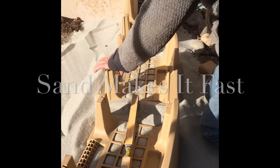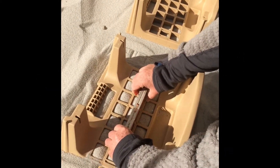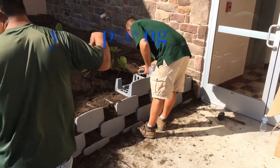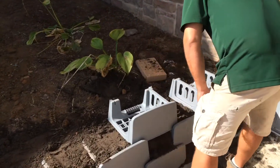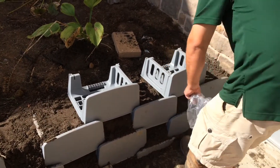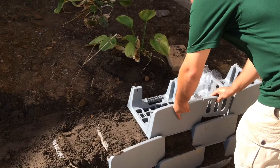From there, it's just a matter of spacing out your units, backfilling, stacking, compacting, and repeating until you get to the top. We've even made our side rail piece function as a spacer to help you make sure that your blocks are nine inches apart in a straight line. Pretty simple.